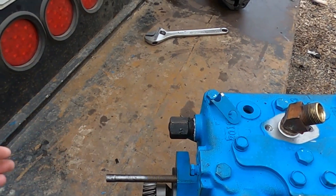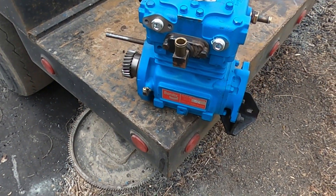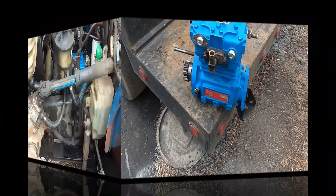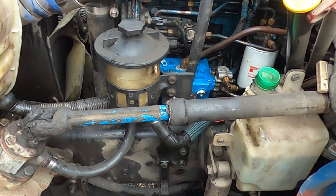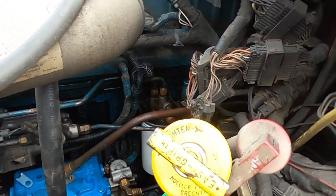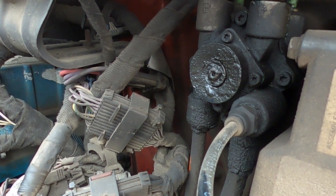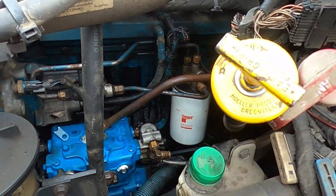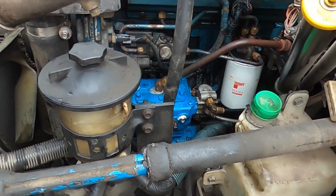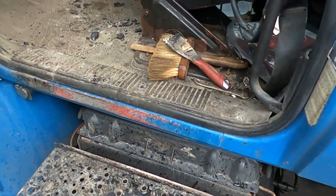Get that all back together. All right, so it's all back together. I just noticed — see the brake valve, nothing but oil dripping, it's all soaked. That's another indication that the air compressor is wearing out and pushing oil. Power steering's topped off, coolant's topped off — start her up.